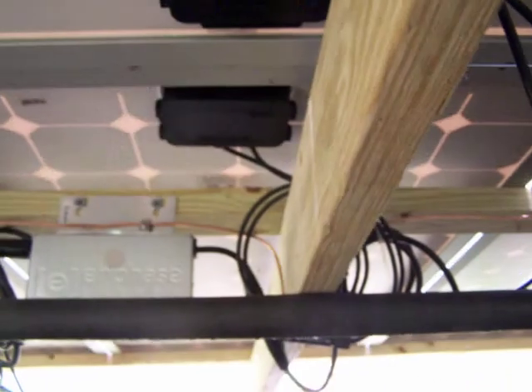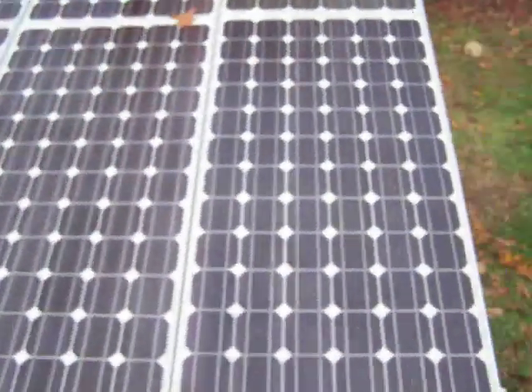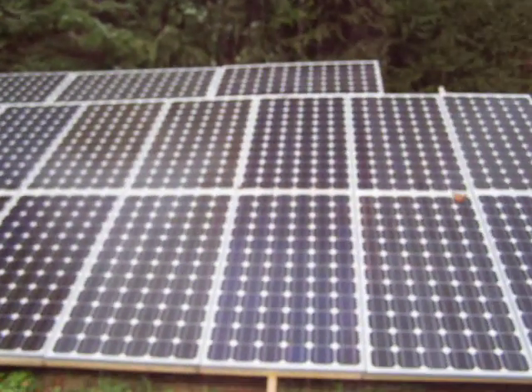I've got a number six ground running through all of them. There's one Enphase, two, three, four, five, six, seven — seven of them. They just have little DC MC4 connectors, so I just had to plug those right into my panels. Right now I just have these bottom seven panels hooked to the Enphase. I can just add Enphase inverters as I go — they're not the cheapest things in the world, but I think they're going to work out pretty good.